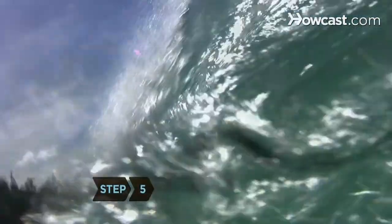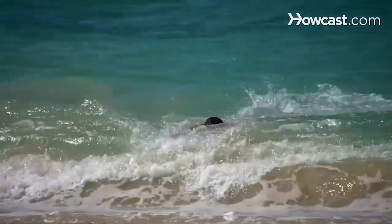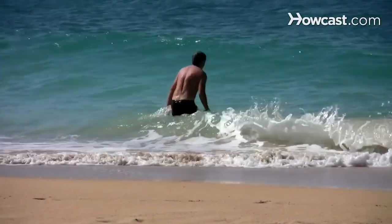Step 5. After the wave breaks, bring your feet back together and start kicking hard, keeping your head down, your back arched, and your arms in front. Continue swimming toward the shore until you can stand up.